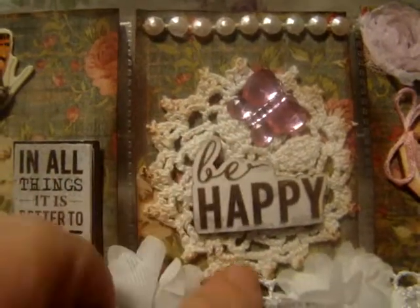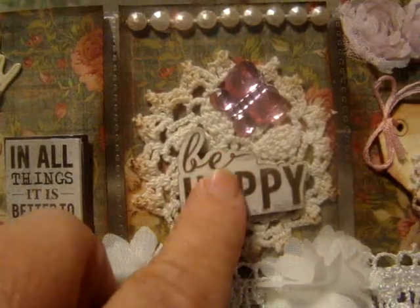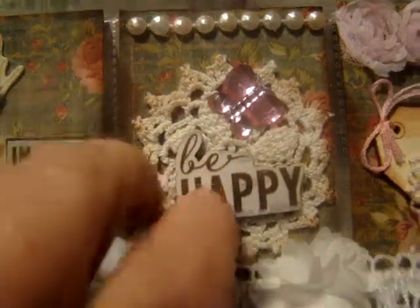And then here I took one of the little doilies that I bought from Donna Little. I added a wood piece that says 'Be Happy,' then a butterfly bling, and then some really light pink pearl strand. I had that up here too.